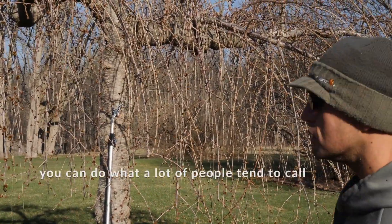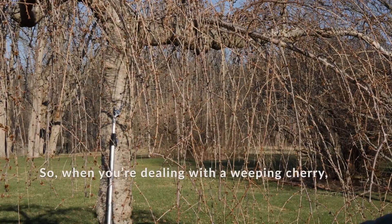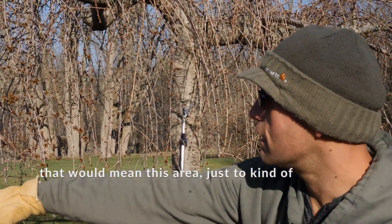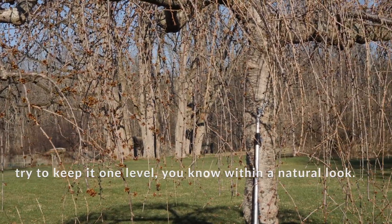Those are the first things to look for. And then do what a lot of people tend to call keeping the skirt of the tree. When you're dealing with a weeping cherry, that would mean this area — just trying to keep it one level, within a natural look.